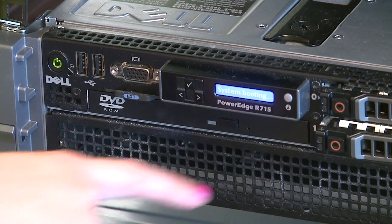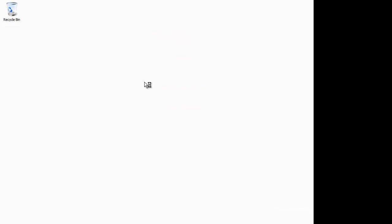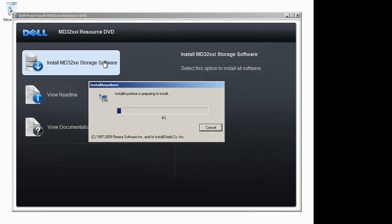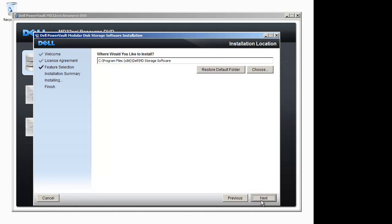To install the MD storage manager software, please insert the resource media provided with your system into your host server, select install MD3200i storage software, and follow the directions on your screen. During this process, you will be prompted to choose if you would like to start the modular disk configuration utility or MDCU automatically on startup. Check yes to this box and click next. When the installation is complete, please reboot the host server. When your server is rebooted, MDCU will begin automatically.